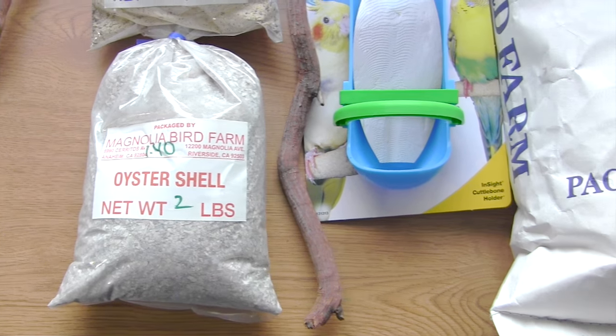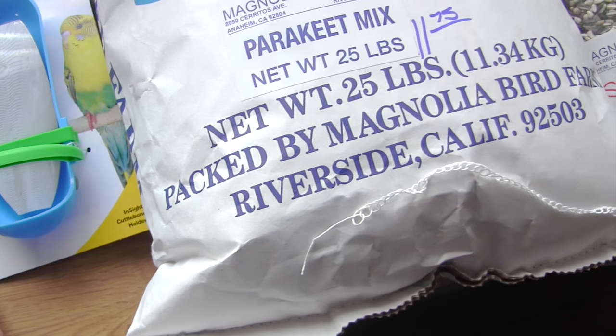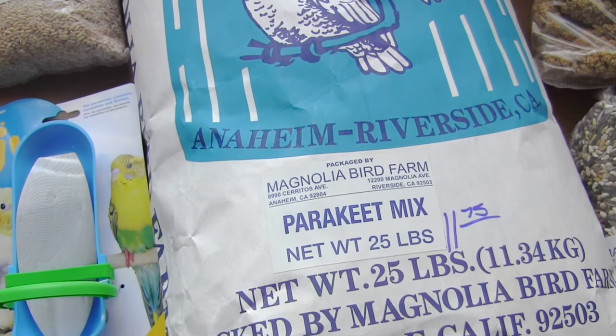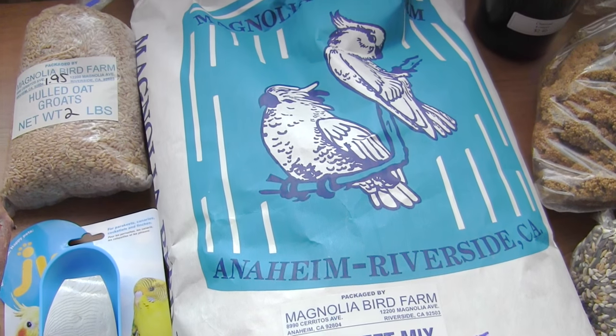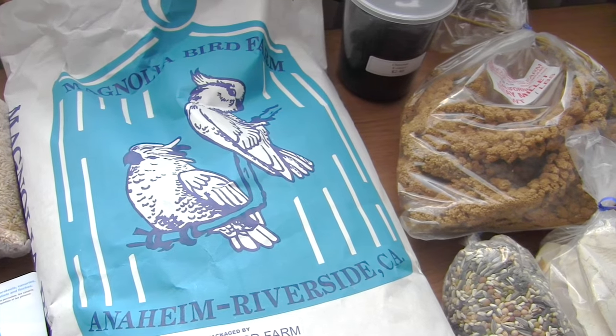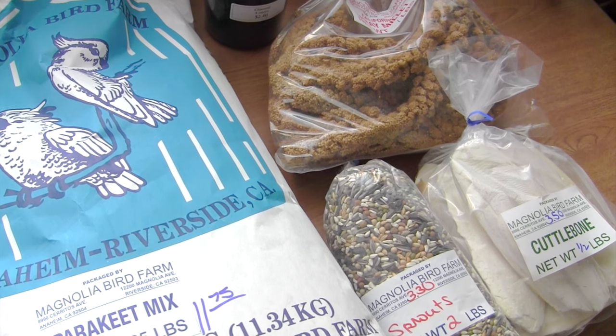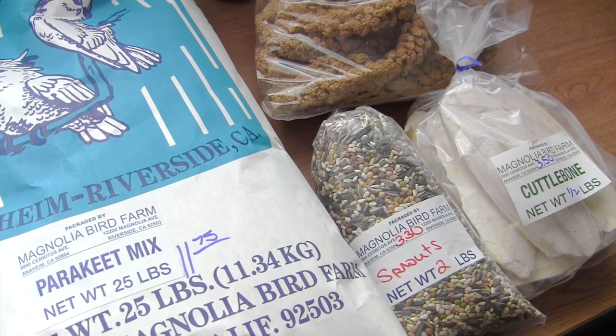I go to a particular store — I live in Los Angeles, but I make my way over to Orange County where this store is — and they have excellent prices. I'm not associated with them, I'm just letting you know if you're in that county, go to that store. You save a lot of money and they have excellent quality products.